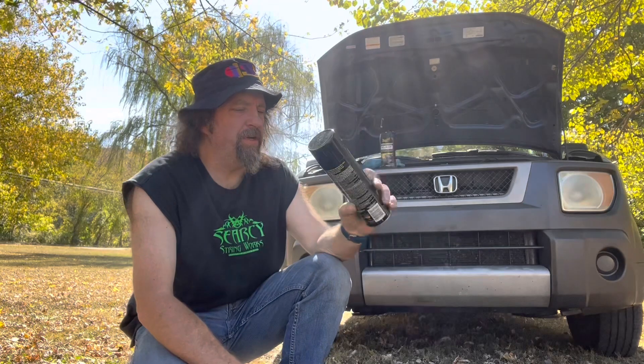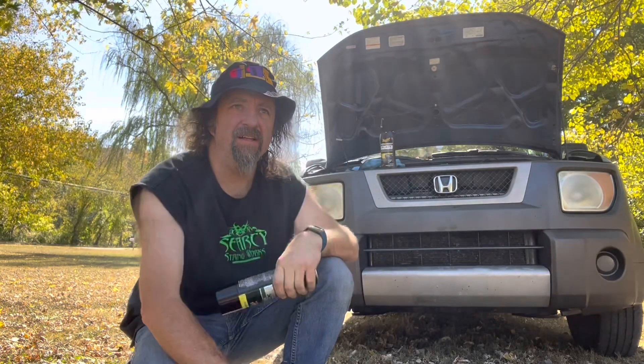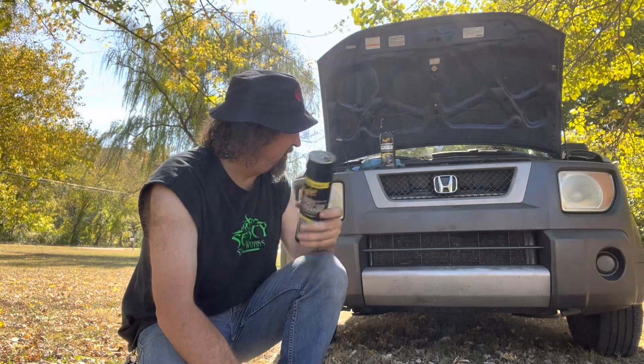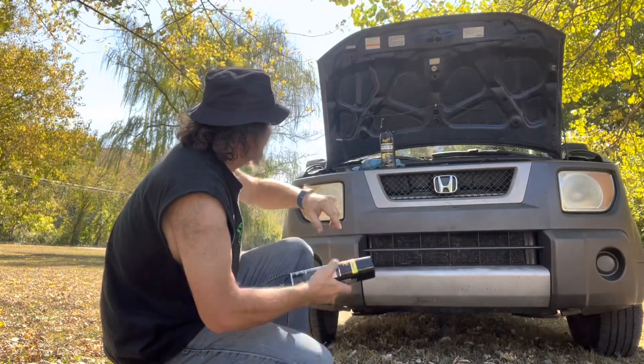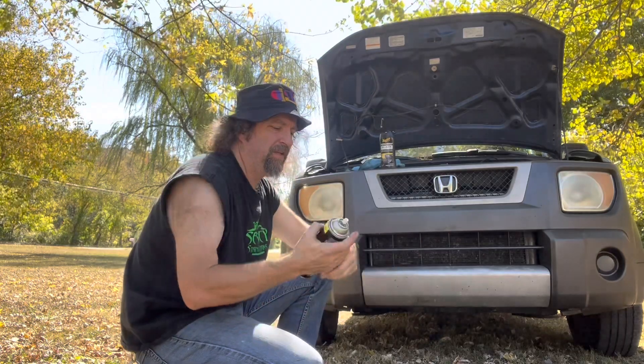The biggest problem with the spray-on stuff for something like a Honda Element is it has so much plastic on it that you're gonna run through this can pretty quick and it's not cheap. You're better off going with the rub-on stuff and taking a little extra time.